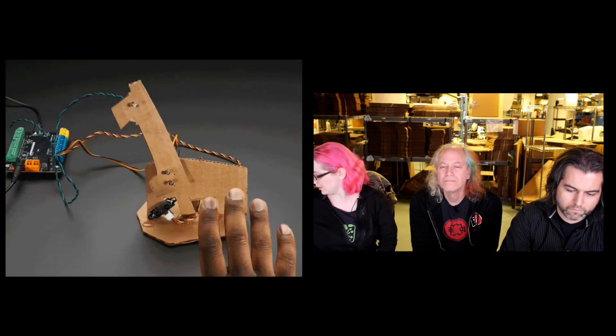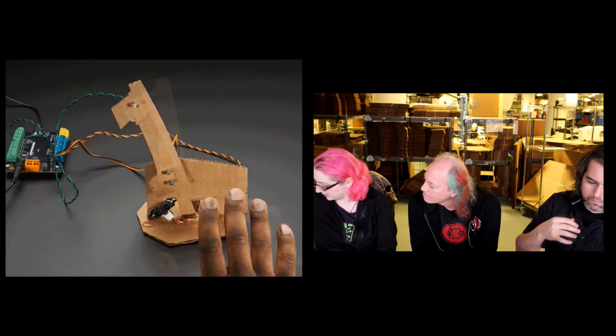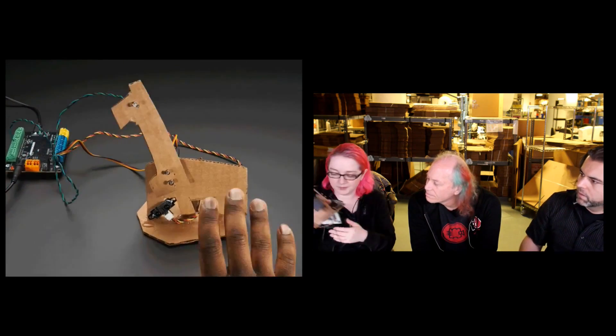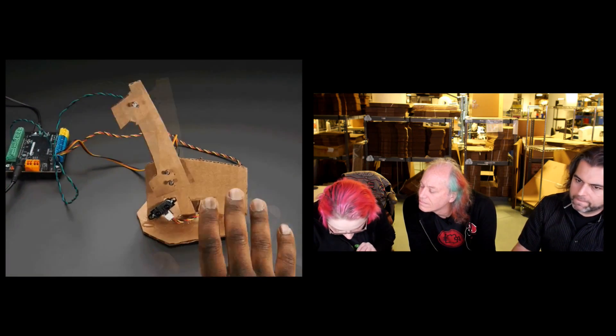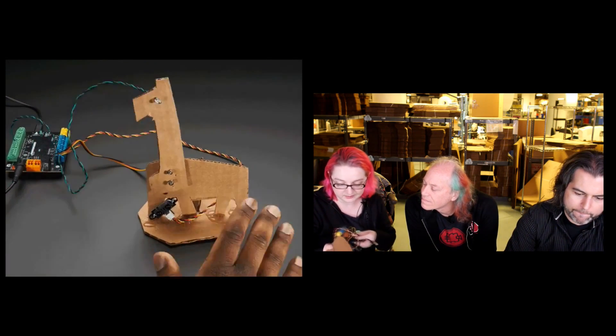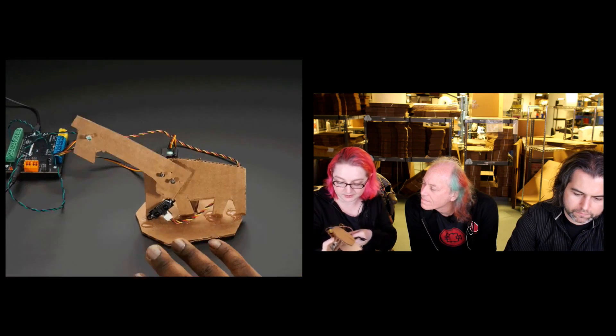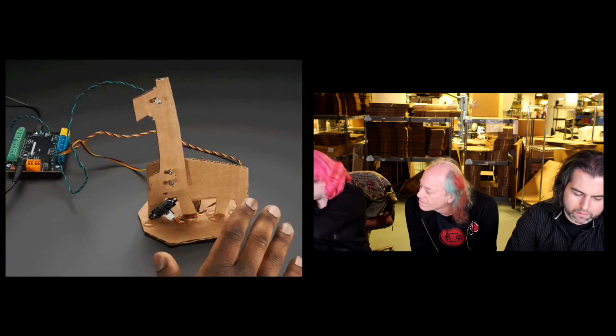It's Arduino compatible — it comes with a brain board called the Hummingbird Brain, which is an ATmega 324, basically like a Leonardo Arduino, and developed by Carnegie Mellon. You can build all these cool sensors and robot projects with it. Great for educators or if you want a bunch of people to build a robot and they don't have any tools.